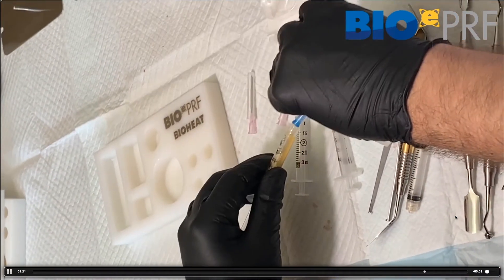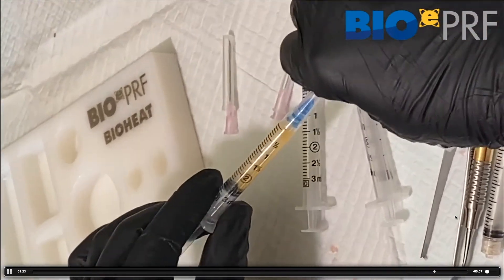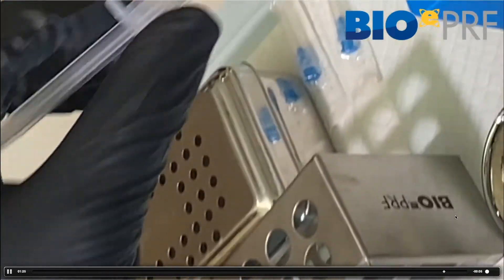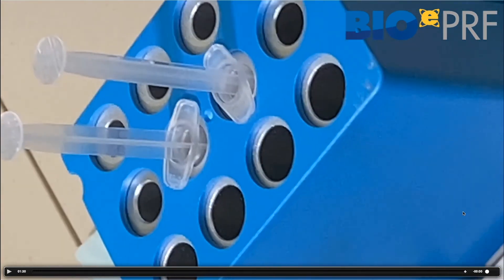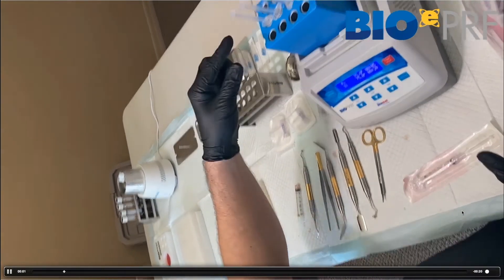We're going to place the syringes into the middle layer of the bio heat device, set at 75 degrees Celsius, and that's going to run for 10 minutes. There's a little blue end — we pull that out, place it in the bio heat, and away it goes.